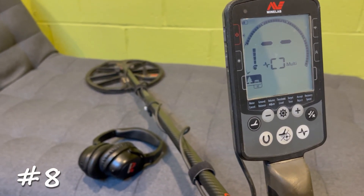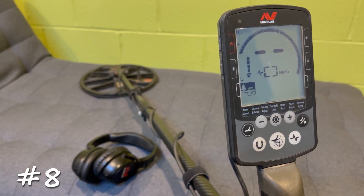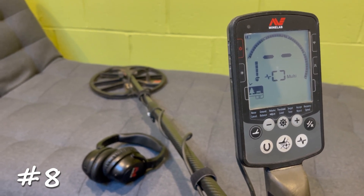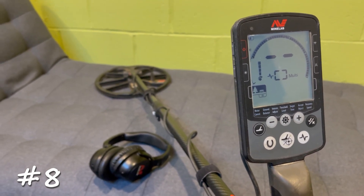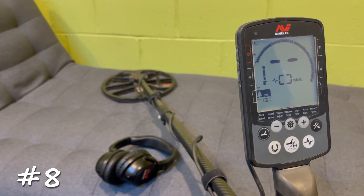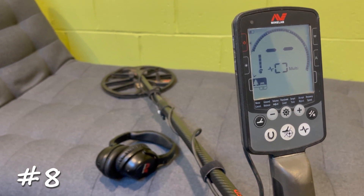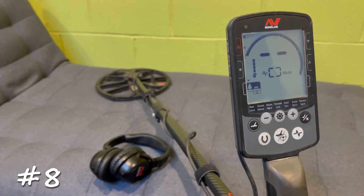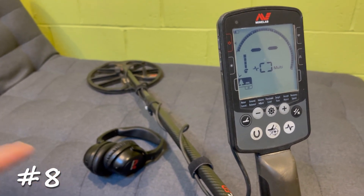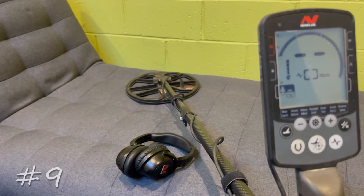Tip number eight: a lot of people when they first get a detector just use the speaker on the machine itself, and that's fine, but headphones will increase your success a lot. You can hear the tones more clearly and sometimes hear tones you simply can't hear without them due to surrounding noise. As obvious as it might seem, wear headphones — they make a huge difference to your success.